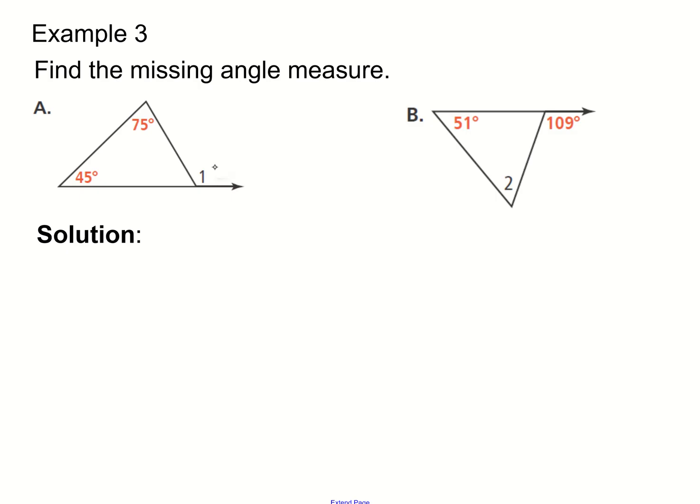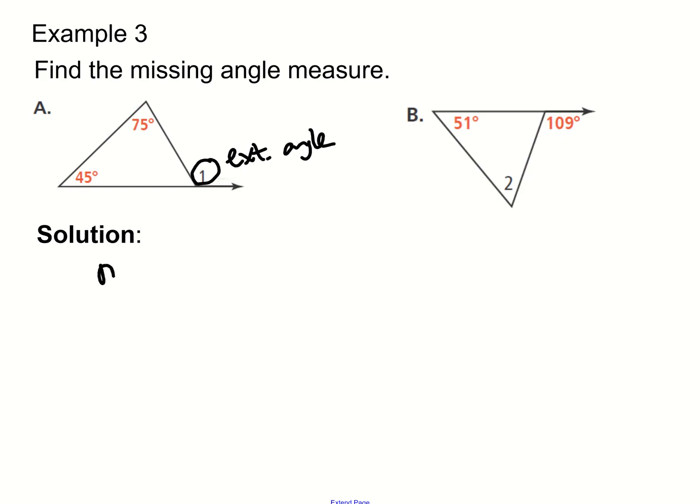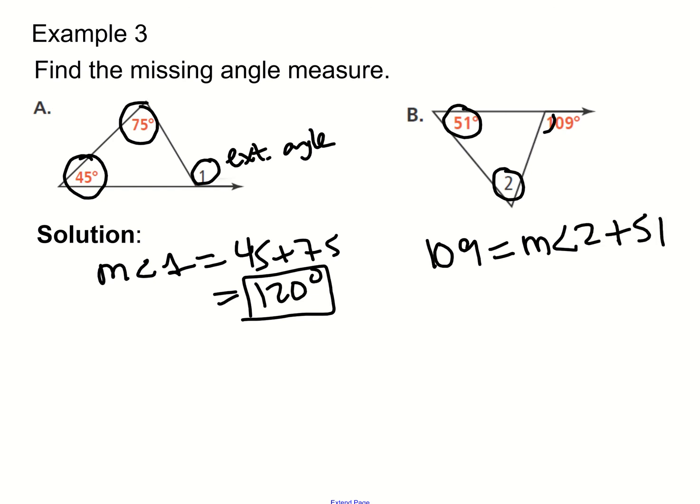Let's look at examples. Angle one is my exterior angle, so by the triangle exterior angle theorem, the measure of the exterior angle equals the sum of the remote interior angles — adding them together gives us 120 degrees. In the next example, the exterior angle is 109 degrees, equal to the sum of angle two plus 51 degrees. Subtracting 51 from both sides, we get 58 degrees equals the measure of angle two.